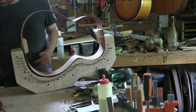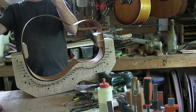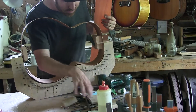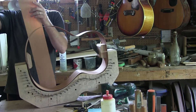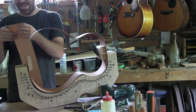Next thing is getting this trimmed to the appropriate length. This looks very square so I'm going to grab my machinist square and see if it actually is square. Look at that — it's kind of square, not perfectly square.